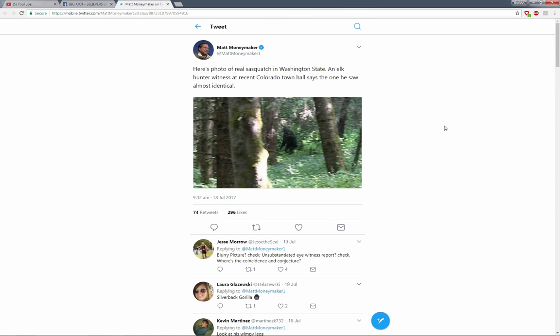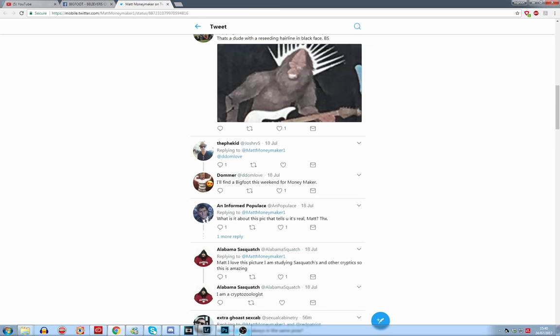Hello, Bigfoottoni here. So now here we have a photo of Matt Moneymaker. He says, here's a photo of real Sasquatch in Washington State. An Alcantar witness at a recent Colorado Town Hall says the one he saw was almost identical. So I've downloaded the image. Let's have a look.